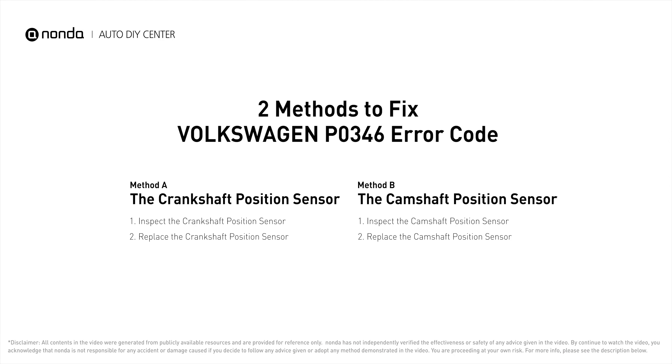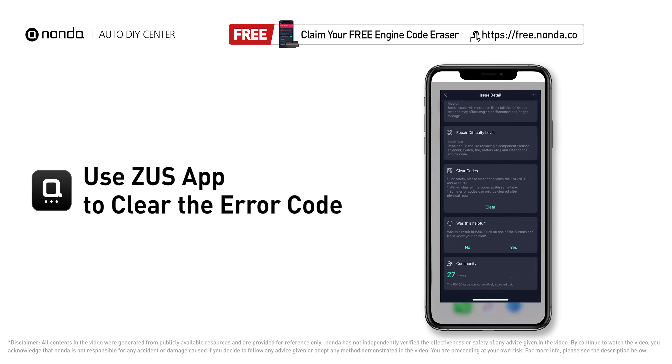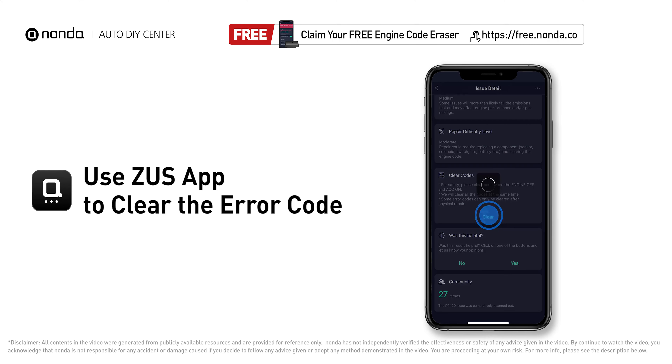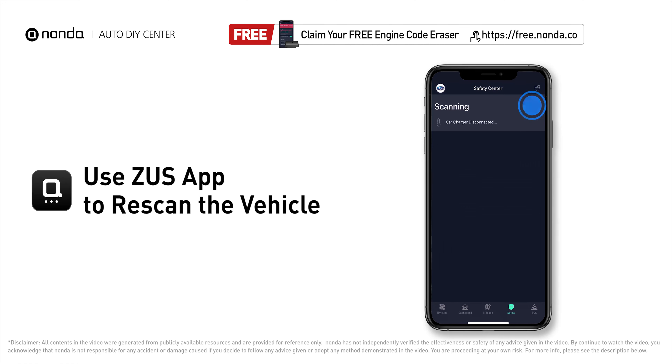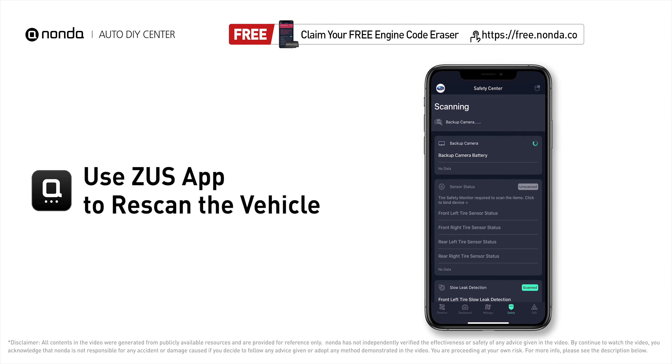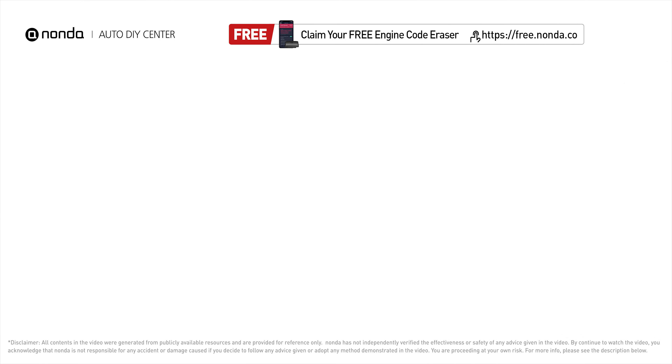So here are two of the most practical solutions to fix Volkswagen's P0346 error code. After the repair, you can now use the Zeus app to clear the error code and tap the rescan button one more time to make sure everything is fine with your vehicle. To save more money on car expenses, claim a free engine code scanner at the description link below.